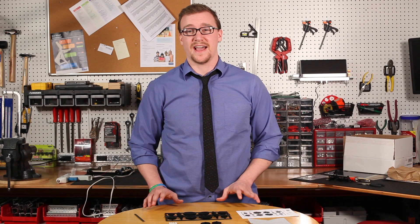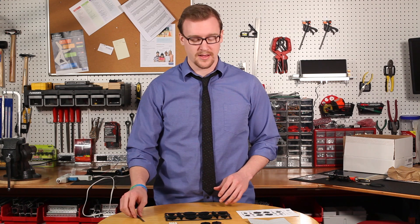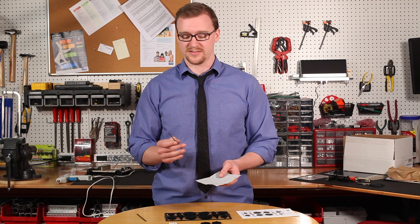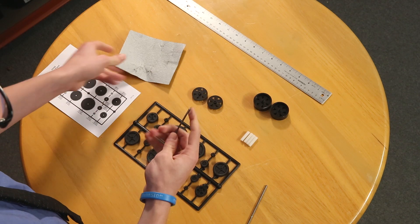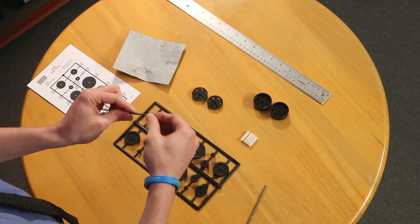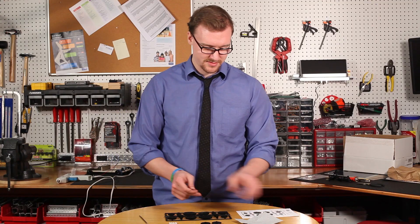Now we're going to move on to assembling the axles — this can be a tricky part in the build process. What you want to make sure you do first is deburr your axles. Just take the sandpaper and sand the ends so they slide right into the gears. After you've deburred one of the axles it should feel pretty smooth on the edges — it shouldn't feel sharp. After you've done one, do the other.